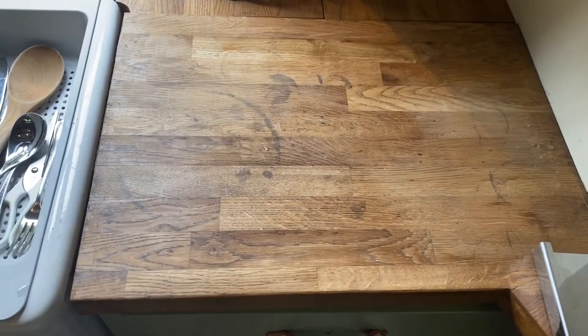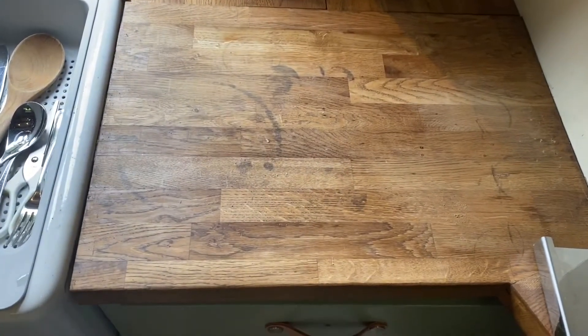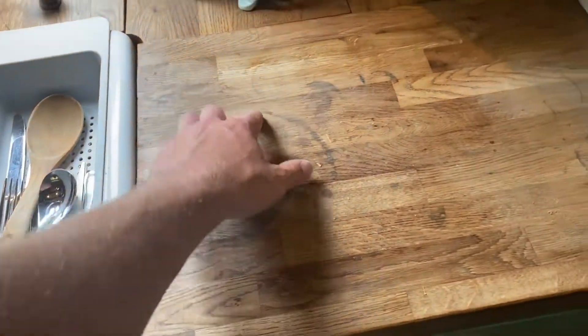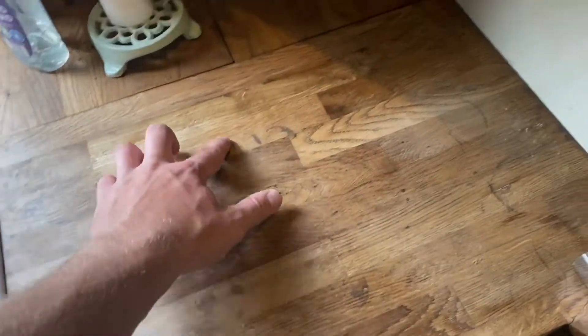I'm going to be working on the worktop opposite the one we've already done. We've sanded it down and gave about four or five coats of Danish oil. This one is what was in when we moved in and obviously there's black rings, age spots, cup rings and all that.